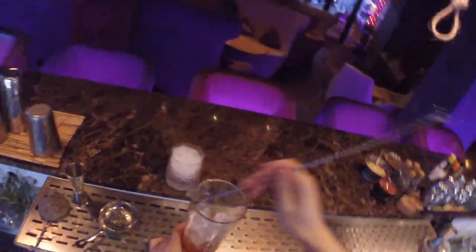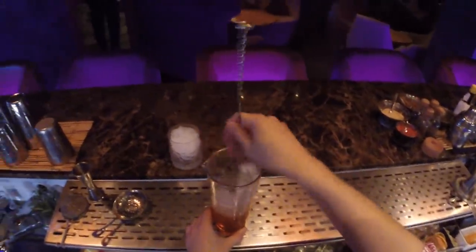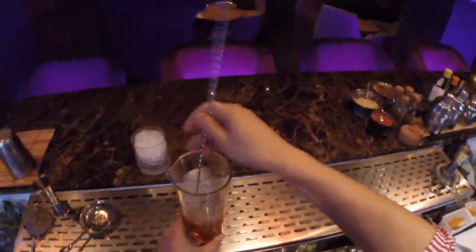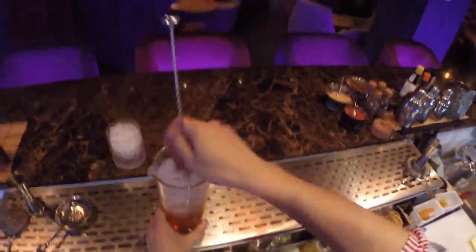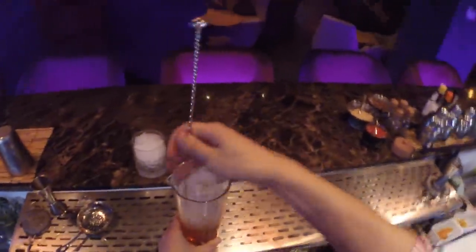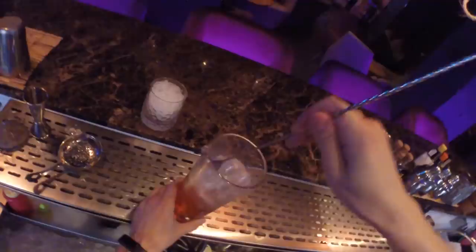Now we're stirring it. Stirring is kind of key for this cocktail. A lot of people stir it for a really long time, and while doing it they keep adding more and more spirit — but that's not our style. Just stir it. Good.